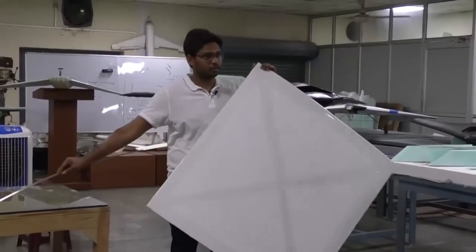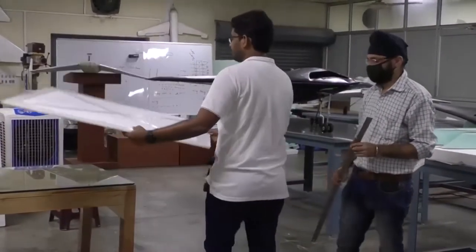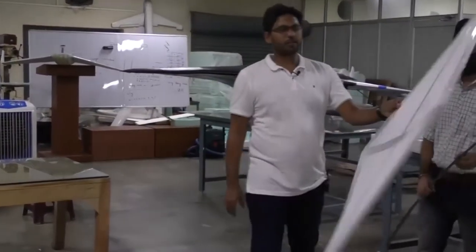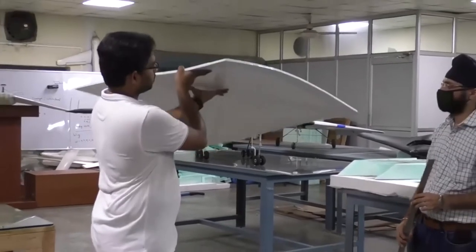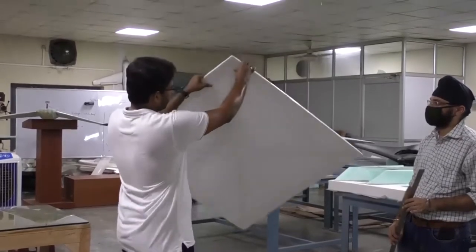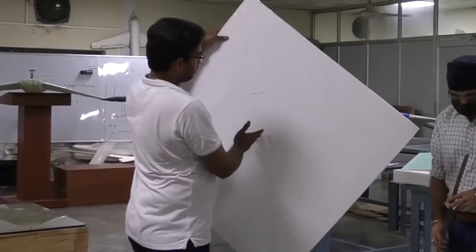I need your help. Today is Sunday, so I do not have much of my research staff available other than Prabhjit. How should I make this fly? As soon as I look at this, I immediately imagine it like a kite — a diamond shape, a diamond wing. Can I imagine this as my wing? I consider the diagonal as the root chord, and I have no tip chord here, so the taper ratio is 0.